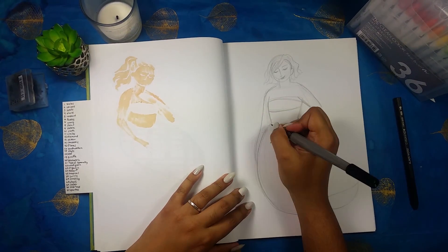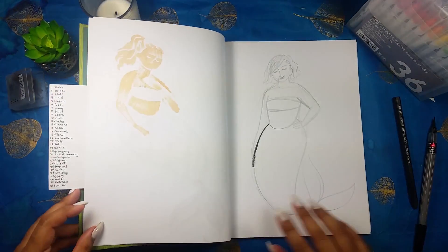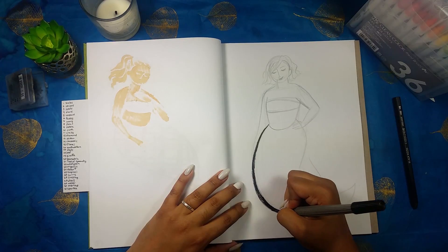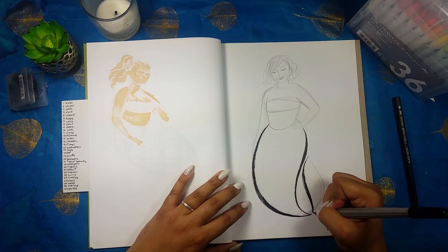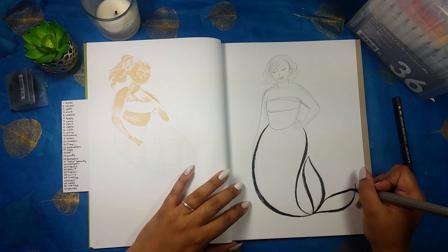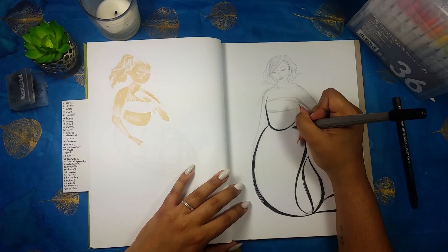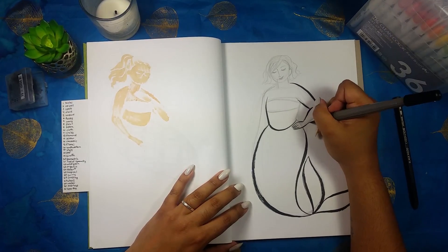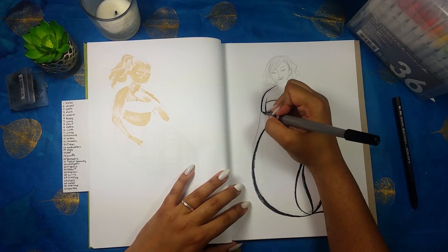I still have to pack and get everything put together, and packing as an artist is a challenge — it's not only clothes and toothbrush, it's also packing all your art stuff because I still have to do my daily drawings on the road. Thank goodness we are driving so I have room in the car for everything.